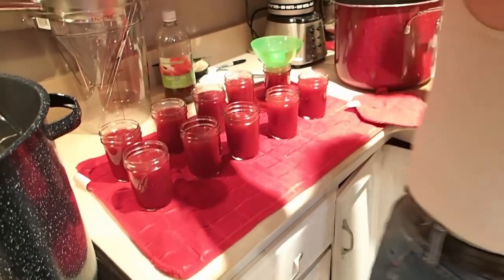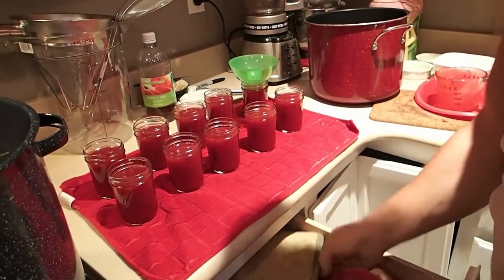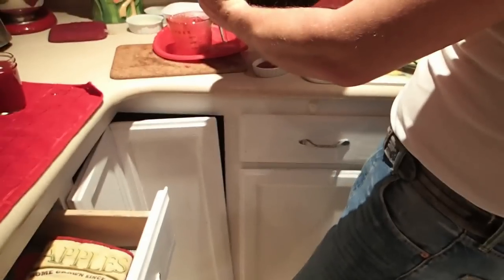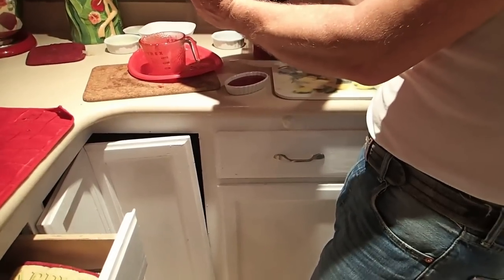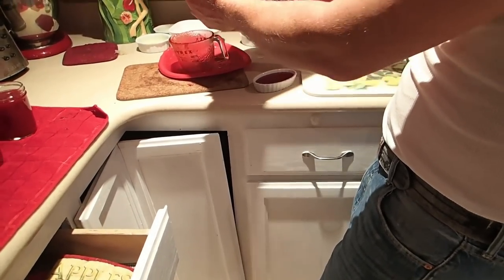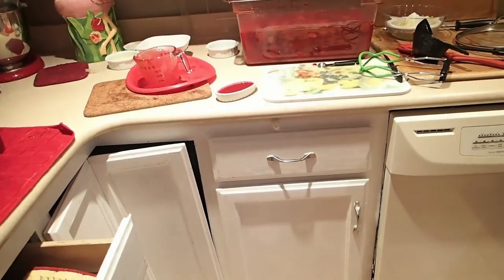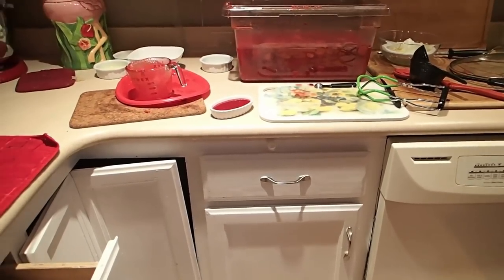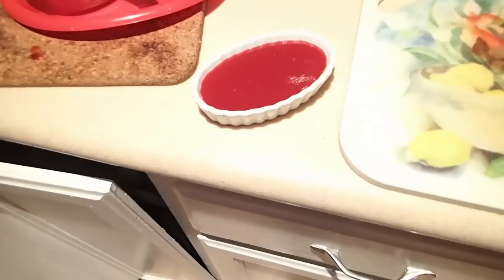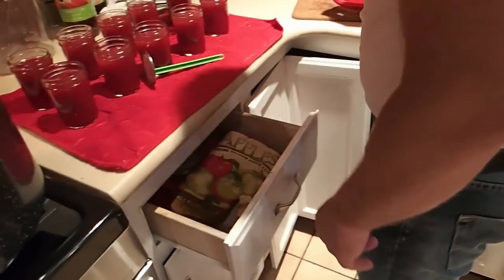We're making little batches that we're going to use for our fairly frequent family campout this weekend, where we binge on yummy treats and watch movies. This week it's going to be the new live-action version of Beauty and the Beast that we got on DVD, and possibly Moana if anybody manages to stay awake. We always make sandwiches, pizza, or something yummy. These little jam batches are going to be one of our treats, along with some yummy bread and cheese.